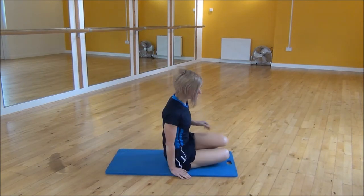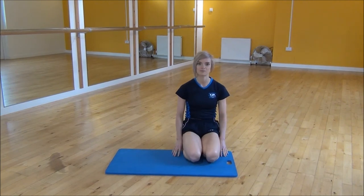And then you can relax down and that's the low reverse plank.